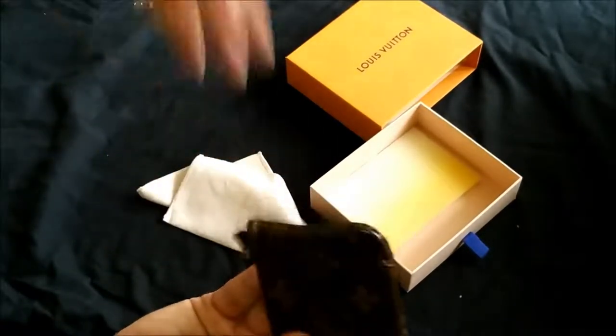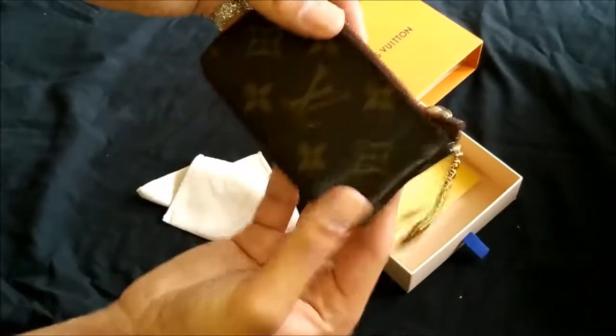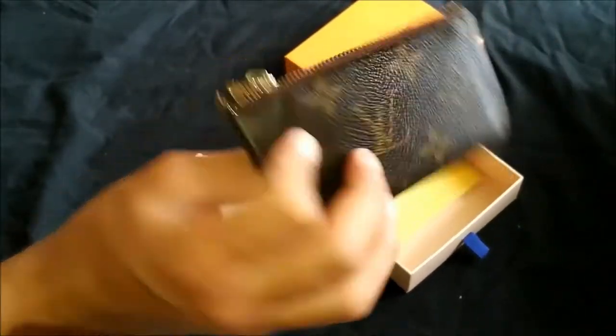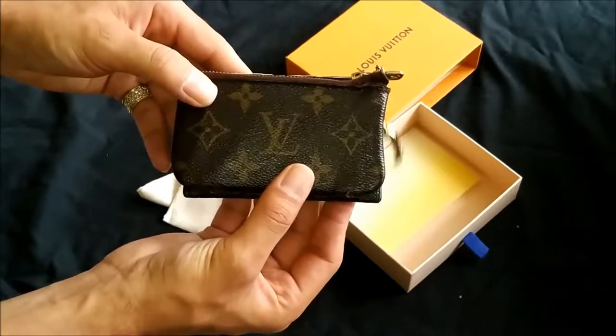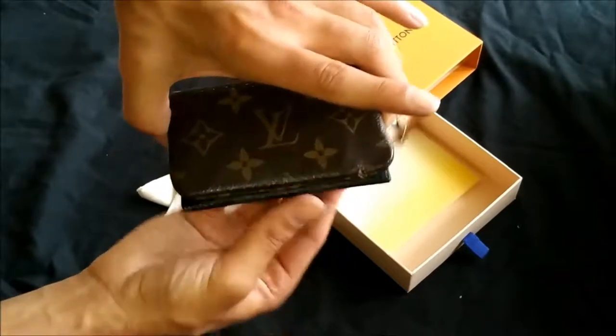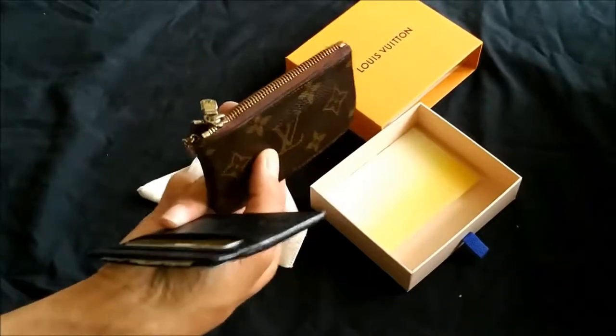As opposed to the shoes I reviewed before, which broke much faster — anyway, this is the only other wallet I have for size comparison. Size-wise they're basically the same size, and it fits in your pocket really nicely if you want to just use it as a pocket wallet rather than dangling it.